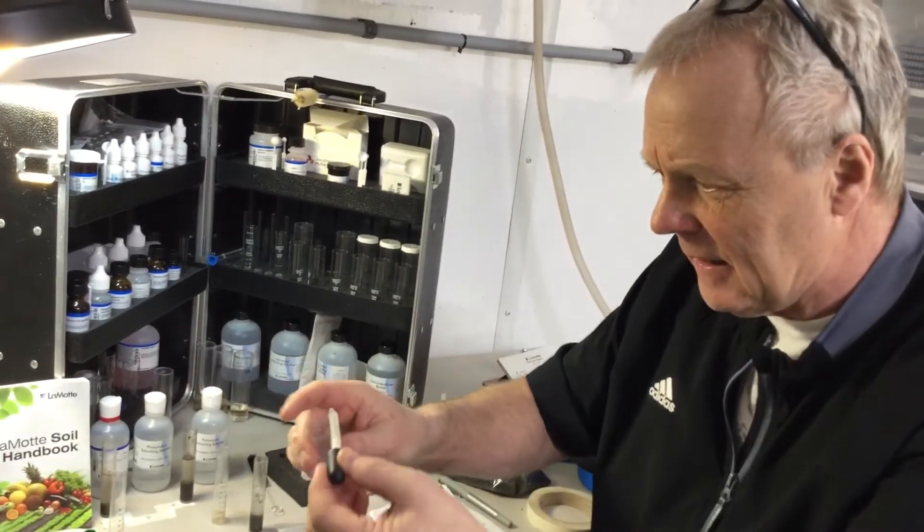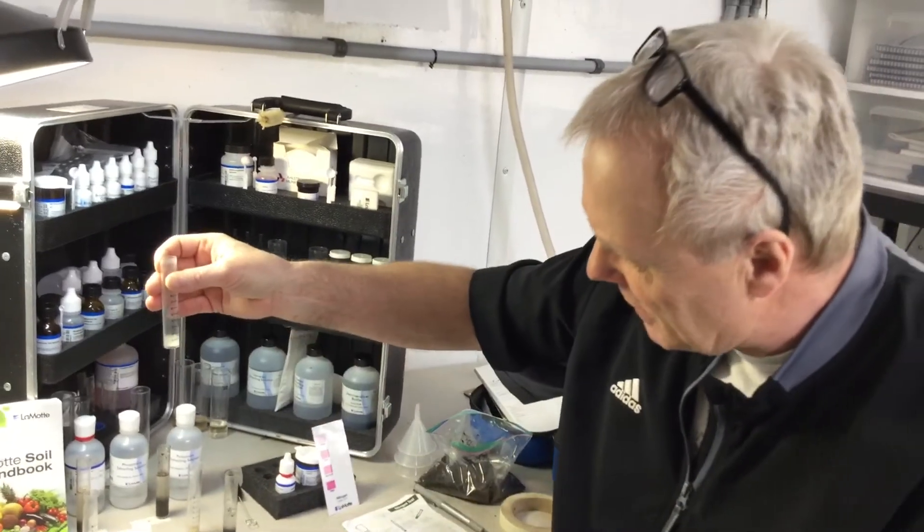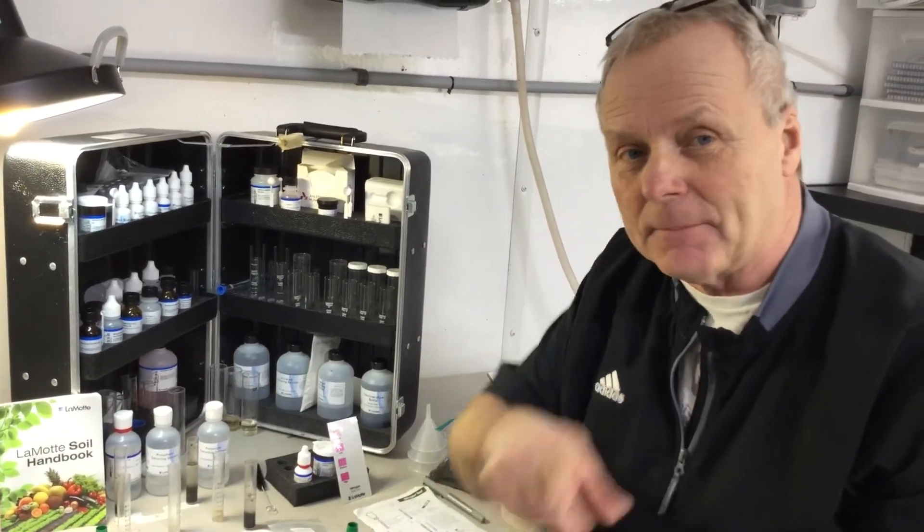I'll keep repeating that until I get to three — that's a little bit better than one right there. So we're going to get those all set to go, and when we come back we'll show you the next step. We'll be right back.